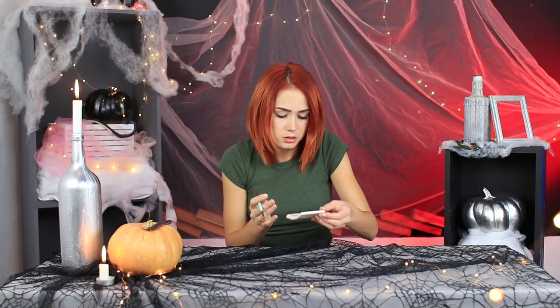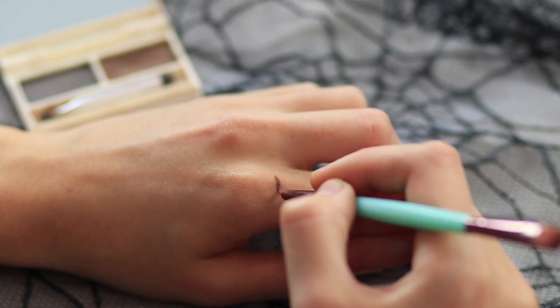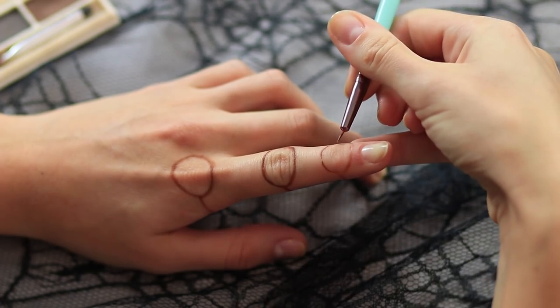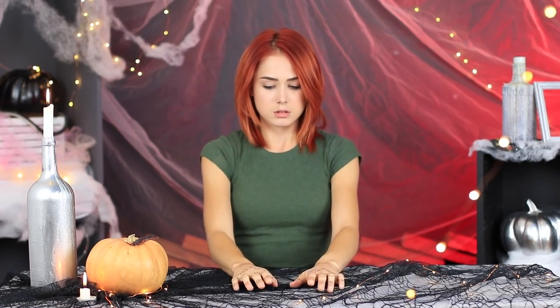Some eyeshadow appears on the table! Apparently her puppeteer is a makeup artist! It means she will be doing her makeup! But first she will prepare her hands. Paint circles on your fingers with brown face paint. Connect them with lines. Redhead's wrists become doll-like — she is turning into an actual puppet!